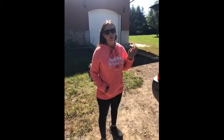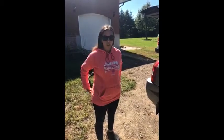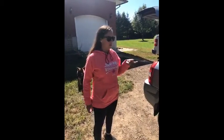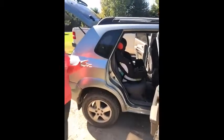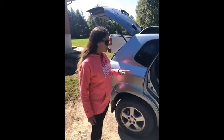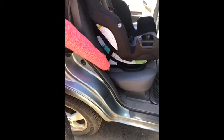My name is Jenna. I'm from Pembroke, Ontario and I was testing the Evenflo Symphony Sport 3-in-1 child car seat. I have it installed in my Hyundai Tucson and it fits quite nicely. It's not too bulky and it doesn't take up too much space. Installation is quite easy. I have the latch attachments in the vehicle so that's how it's attached.